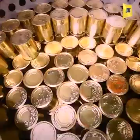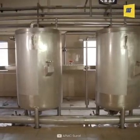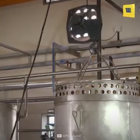After that, the cans are passed through the sealing process. The cans are then heated to 100 degrees in the retort tank.